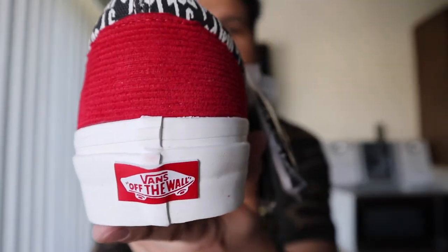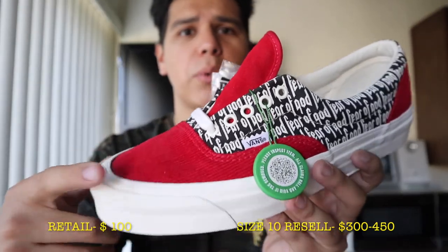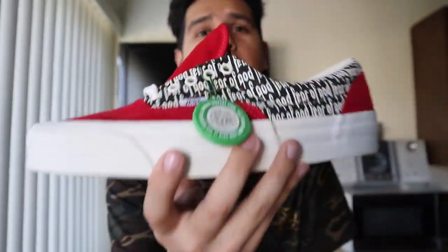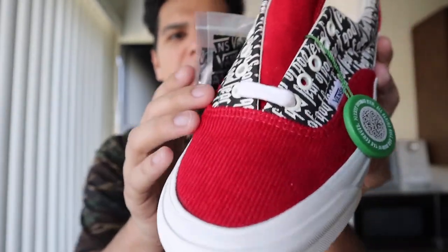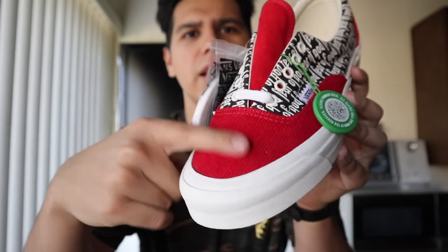These are going to burn the camera because they are fire. Let me take them out of the box for a better view. Bam — this is the Vans Era 95 DX in Red Corduroy. On camera it looks like a bright red, but in person it's a dark reddish color and it's pretty dope. I thought it was going to be too light, but in person it's way better looking.